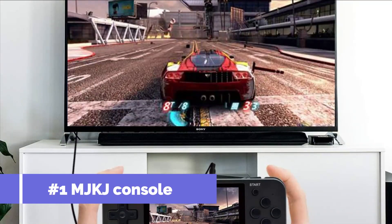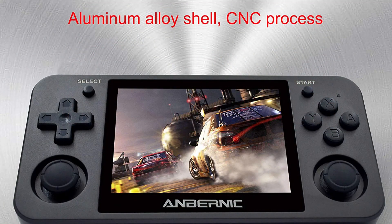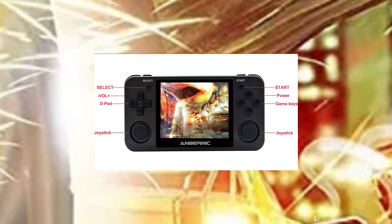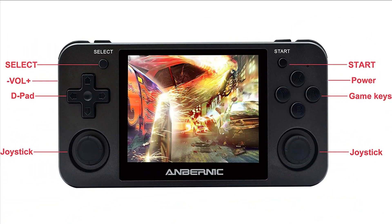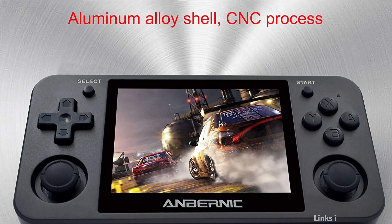On number 1 we have the MJKJ Retro Handheld Console. This is an upgraded RG350 game console with an aluminum alloy shell and CNC-processed 360-degree joystick that is easy to operate. It features a 3.5-inch high-definition IPS screen with super-tempered glass to prevent scratching and not hurt the eyes.